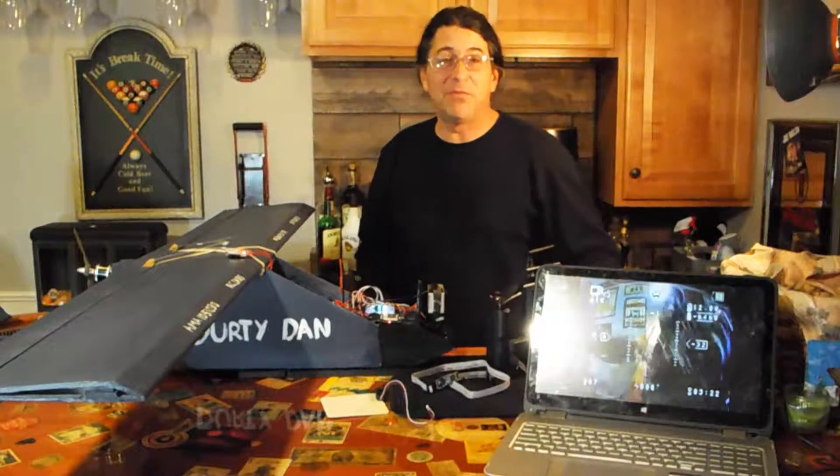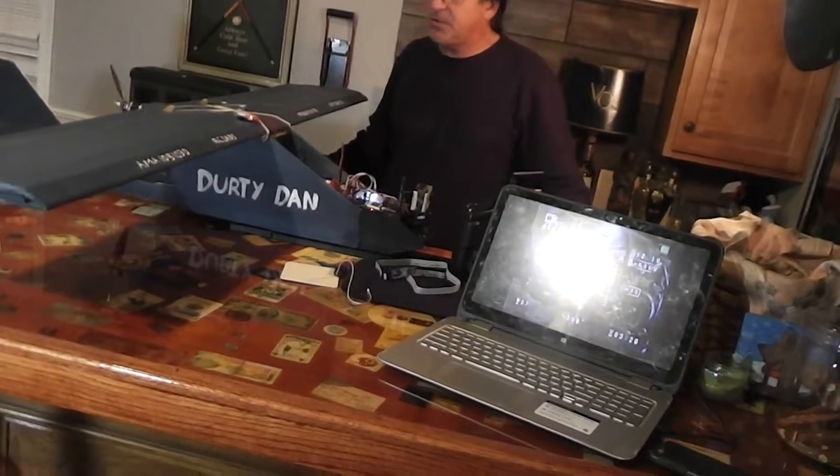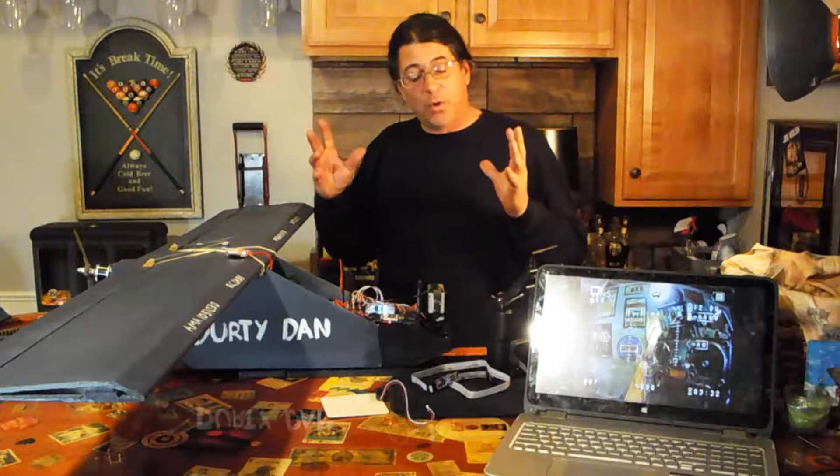Hey there, I'm Steve from RC Dads. I've just been working on a new project right here. This is the Dirty Dan — it's my newest airplane design.